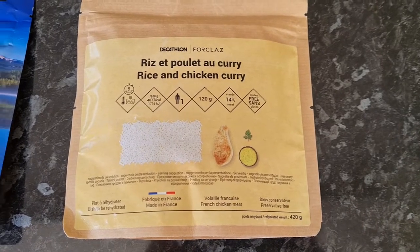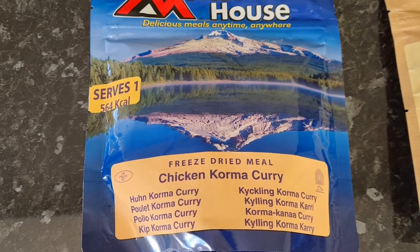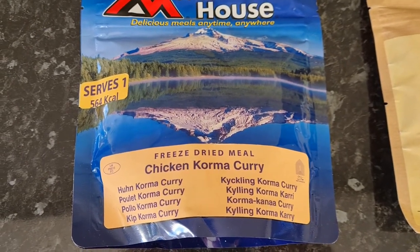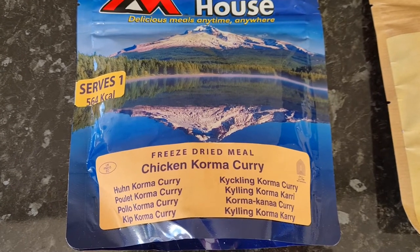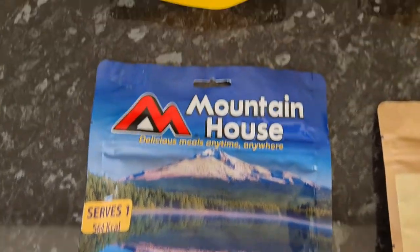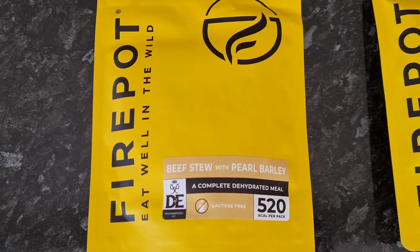For comparison, we've got the Mountain House chicken korma curry, which is basically the same style of meal — it's a freeze-dried chicken curry with rice. There are some differences which I'll go over in a minute. I've also got some other new freeze-dried meals to try.